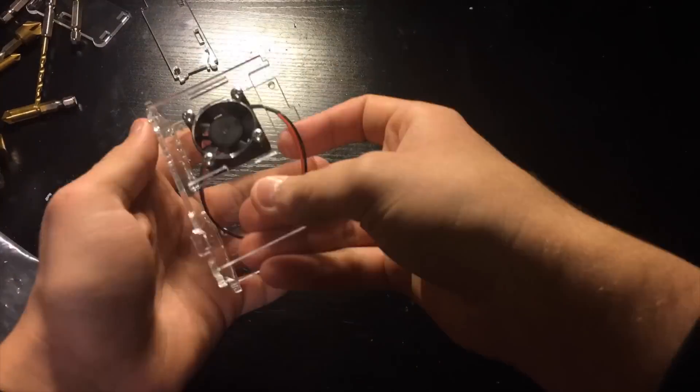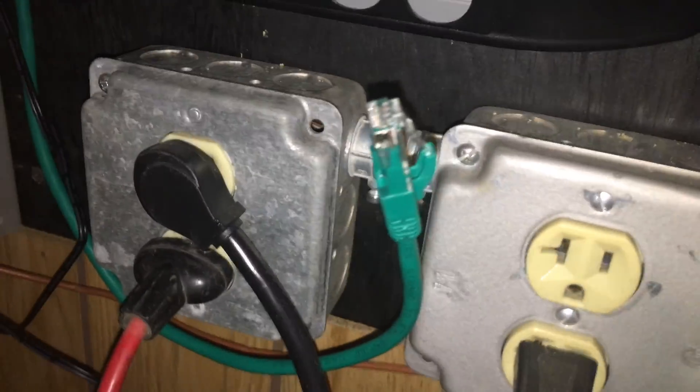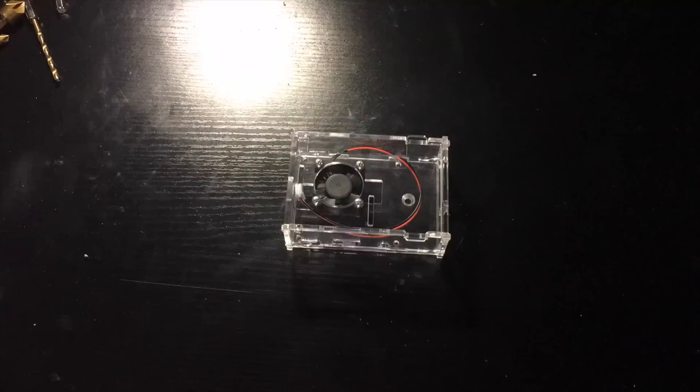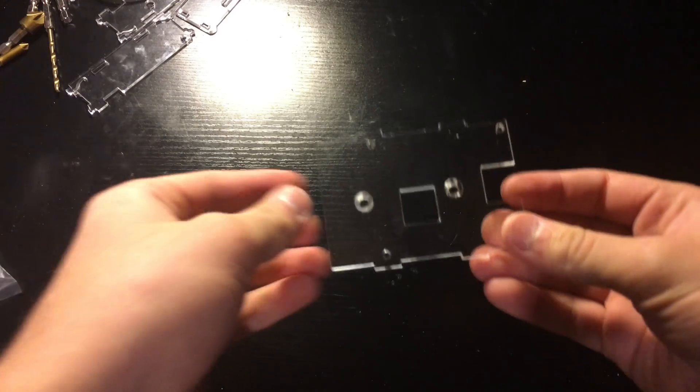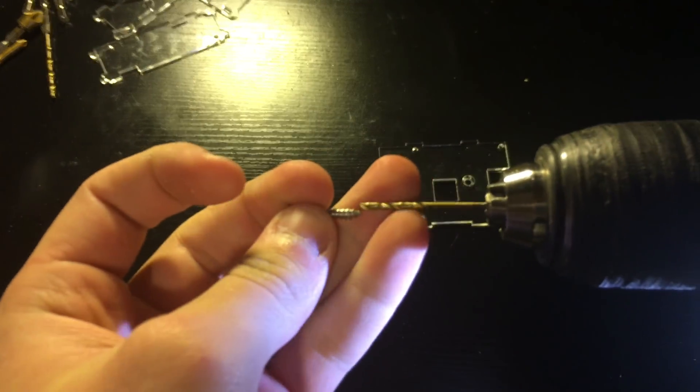Put the case back together without the Pi inside. Bring it over to where you are going to mount it and play around with its positioning. Keep in mind the locations of the ports and clearance. Once you choose its position, bring the case back over to the table and take it apart. Then find a drill bit that is smaller than the screw we are going to use to mount the case.